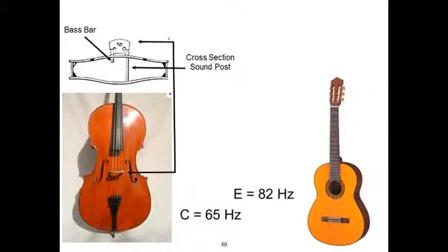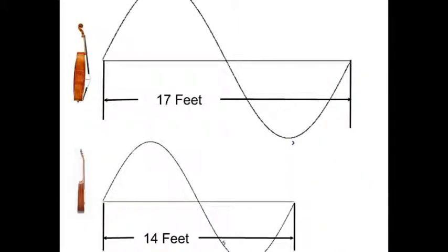If you take a look at the upper left you can see the guts of a cello. The cello and the piano were new instruments. The cello flexes around the bass bar — that's a hinge — and there's a sound post that pushes the back in and out. The bass notes are so low that both of these instruments pump the sound out the hole. The C note coming out of the cello is 17 feet long.